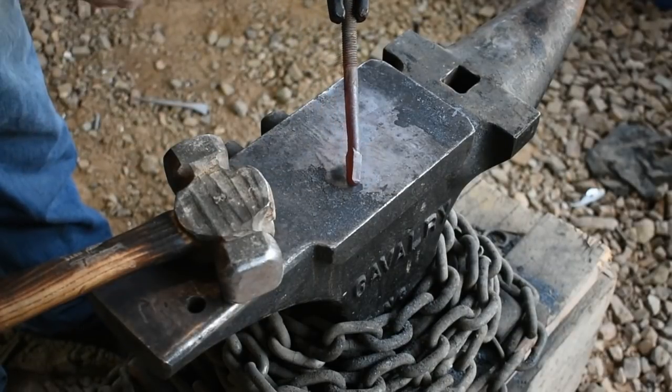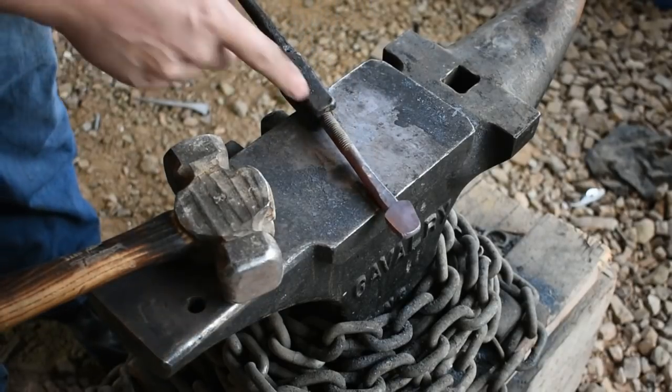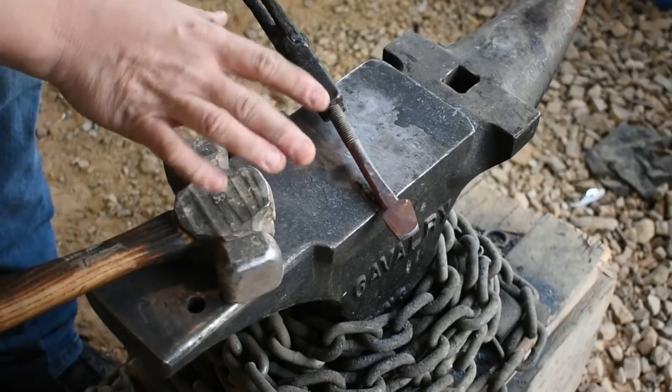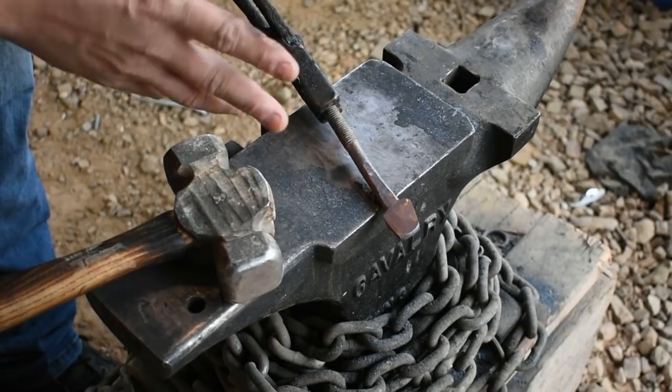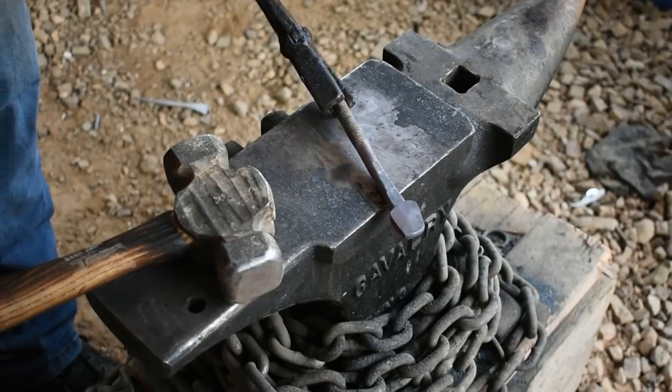Now we're going to turn our attention to the back end here and start forming what will become the scorpion's stinger. On this bolt, don't worry about removing the threads — leave the threads because it'll give the tail a really cool look. You'll see later on in the project.